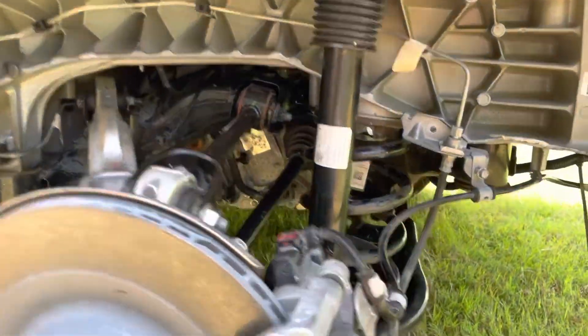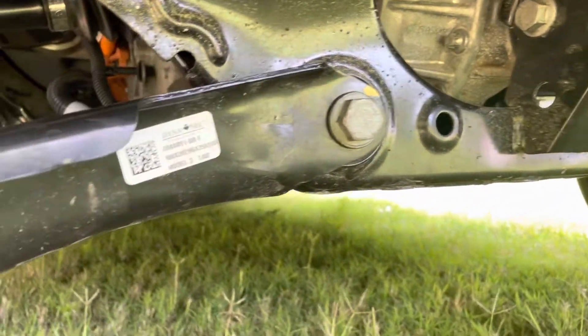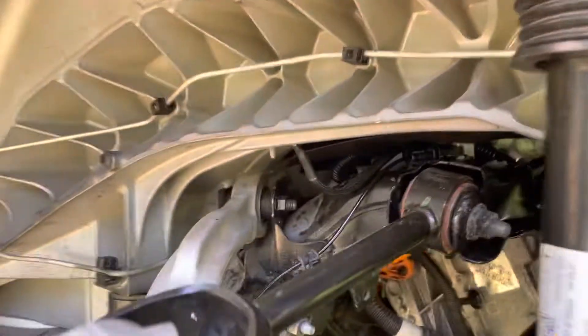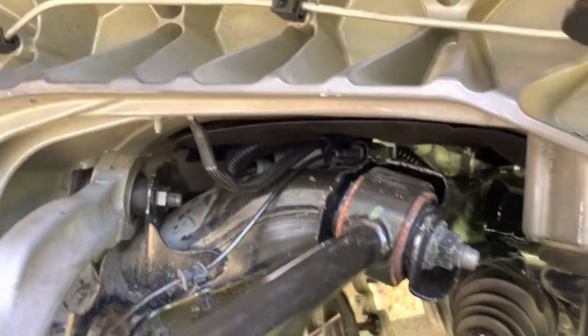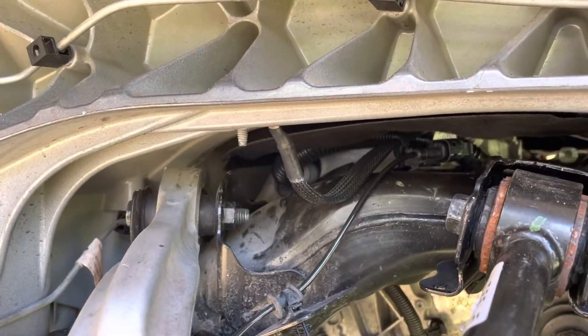Put one jack under the middle of the subframe in the back and one jack on the front of the subframe, or even better under the motor. When you remove that mount you need to offload the weight of the motor off of it, so at some point you're going to have to jack up the motor — otherwise you'll have a difficult time removing that motor mount.